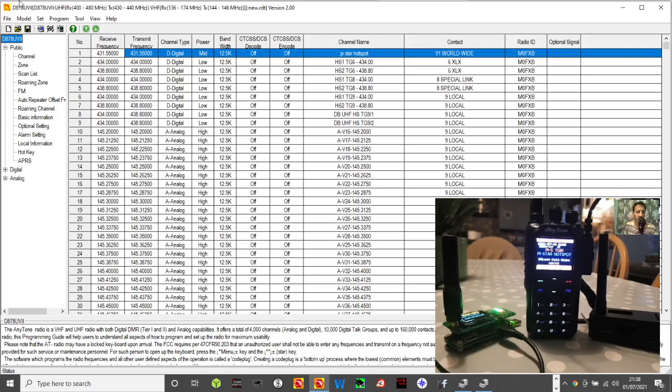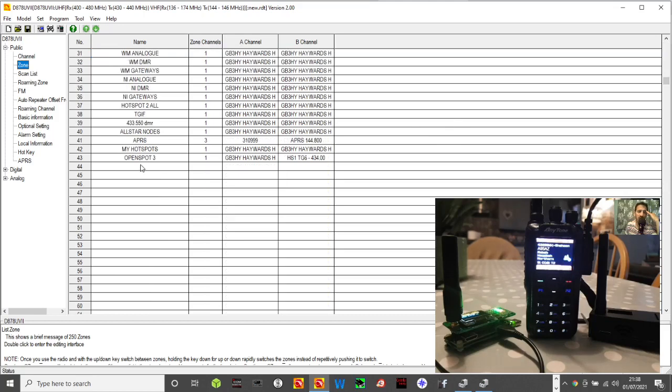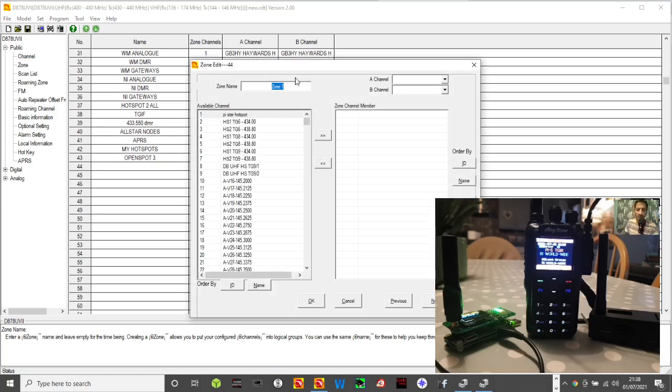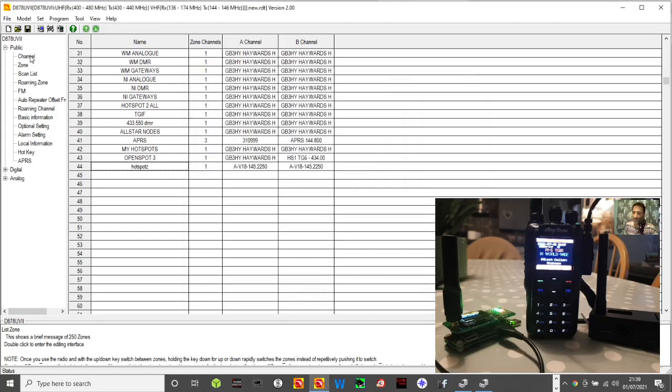Now let's get the same frequencies and settings into the actual code plug. Go to the code plug, double-click Zone, and make sure you've got a zone dedicated for your hotspots because eventually you'll have more than one. Scroll to the bottom of your zones list, find a blank entry and double-click it, then create a new zone — call it 'hotspot' or put a Z at the front so you can find it easily. Add any channel for now to create the zone, then we need to create the channel.